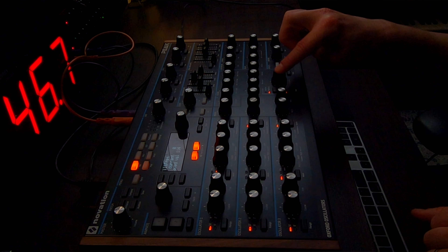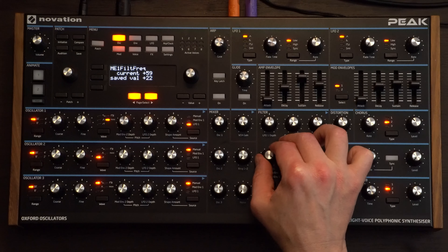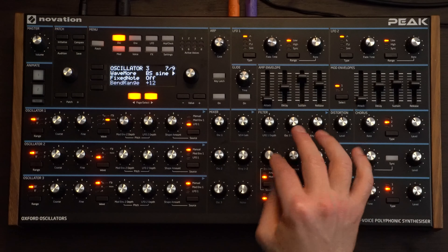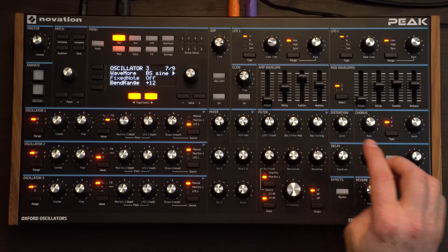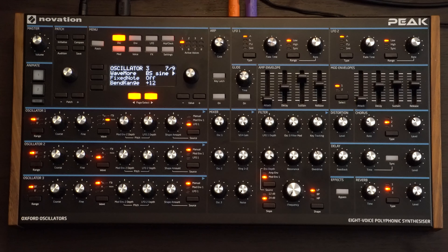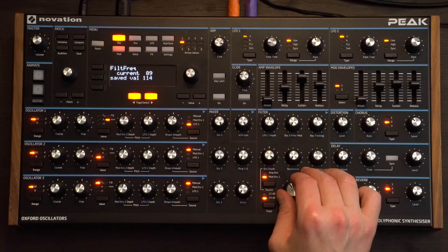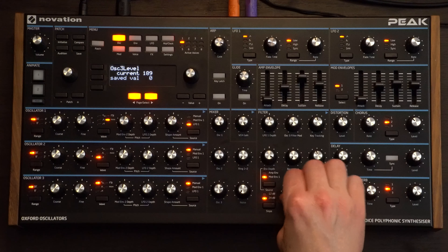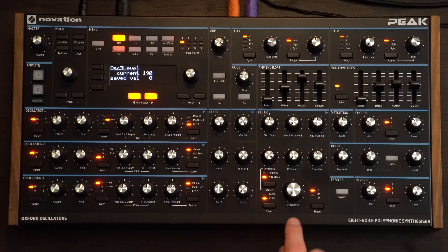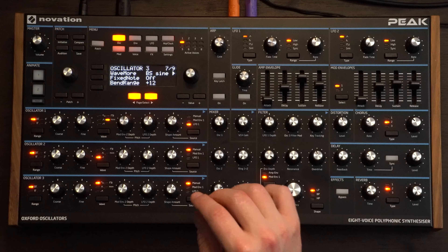Let's make sure we've got the filter all the way open. From here we're going to pull down the filter and add some envelope depth — to taste, but at the moment it's about three quarters of the way to full. We'll adjust it with the envelope and the amp envelope. If I take away the second and third oscillator you can hear it's kind of there, but it just doesn't have that real nastiness to it. That sub oscillator really comes into play when the filter's down and gives that nice punch.